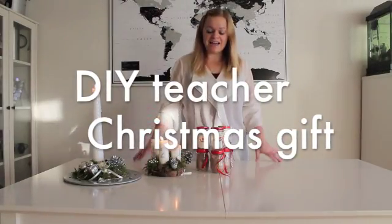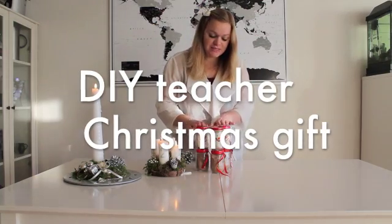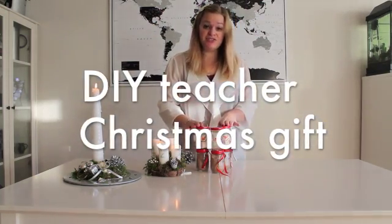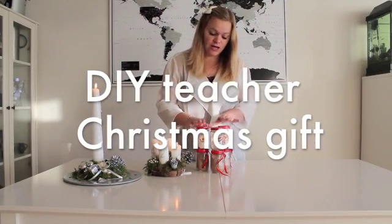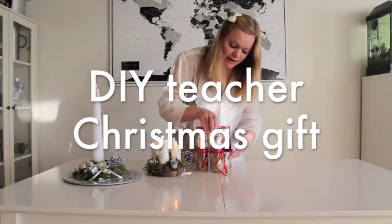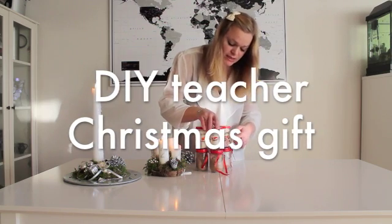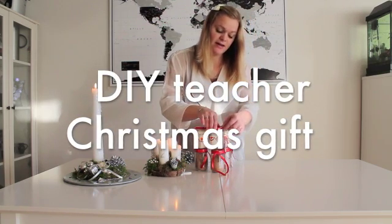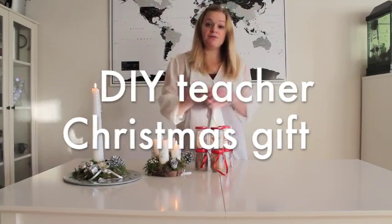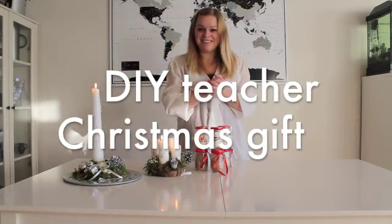Hi! Today I'm going to be making these wonderful Christmas teacher presents for any teacher that you might want to give something a little extra. These are little snowmen, but they also contain hot chocolate, marshmallows, and a candy cane, and one of these fun things to light up. I'll show you how to make these while Zoe is taking a nap. Let's get started.